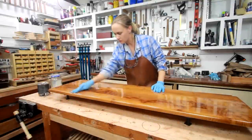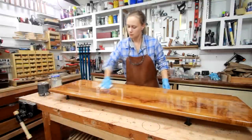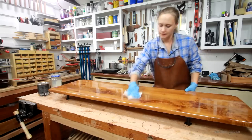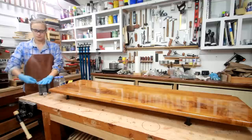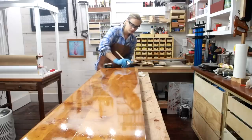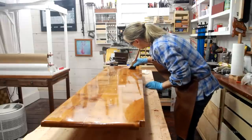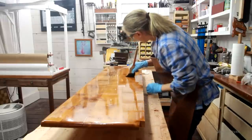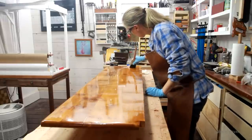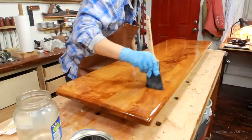So you guys remember the counter? Last time I left off, I had just put on the first seal coat of polyurethane. Since then I've put on another four coats, and I'm now putting on the last fifth coat of polyurethane, sanding in between. I use long strokes to minimize bubbles, and I really take my time. The counter has a really nice gloss level, and it's just beautiful. So now this has to dry for a couple of days.